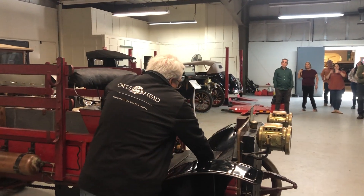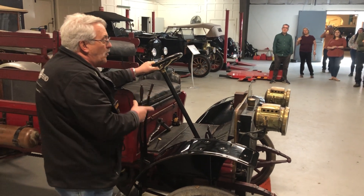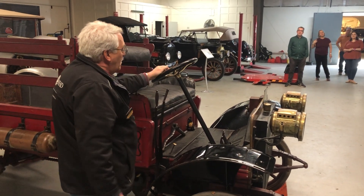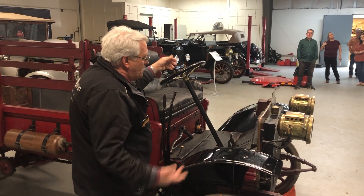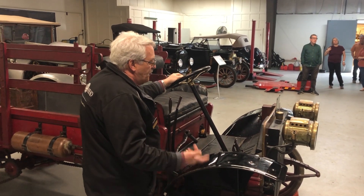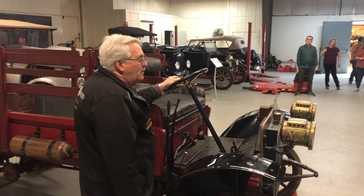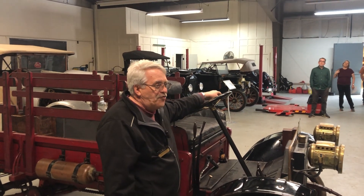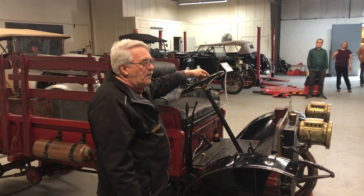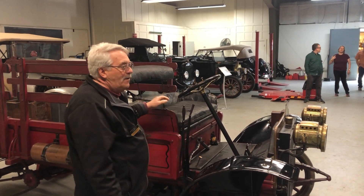There are three pedals on the floor: one's the brake, one is low speed, and one is reverse. The throttle is up here, and the spark advance is up here. If you've watched any of our other vehicle explanations, you now know about spark advance. You have to retard the spark to start it or the car will try to start you, and that's not a good feeling.